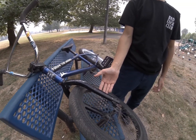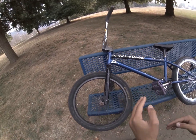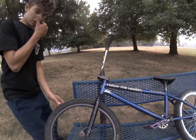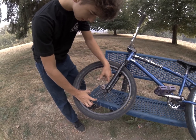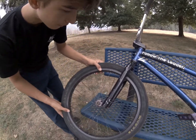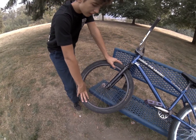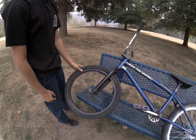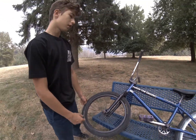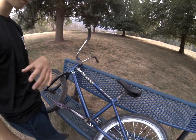For the forks, they are Fit Bike Co forks. They're bent a little bit — like bent this way — so I'm gonna need a new fork. For the front wheel, it is a Cinema hub, pretty sure it's a 333 hub. For the rims and spokes, I got them off my old Verde BMX bike, the black one I had. For the tires, I have Maxxis Grifter tires in 2.1.